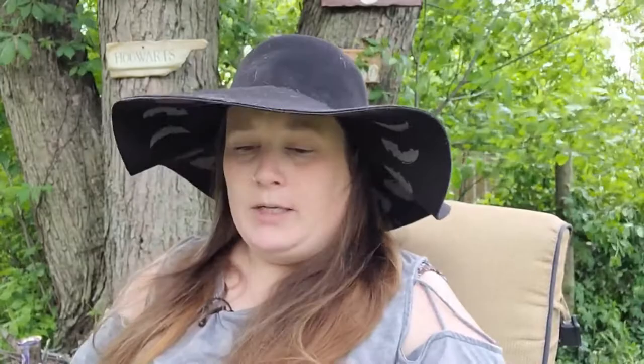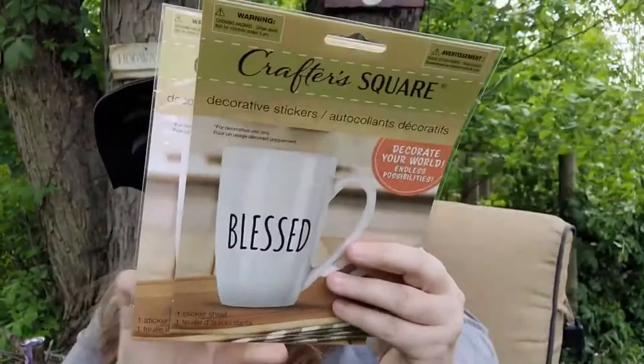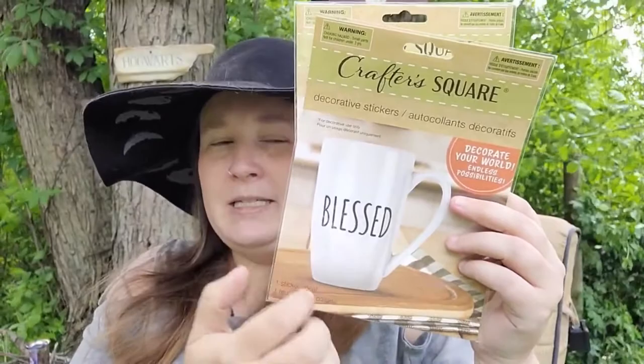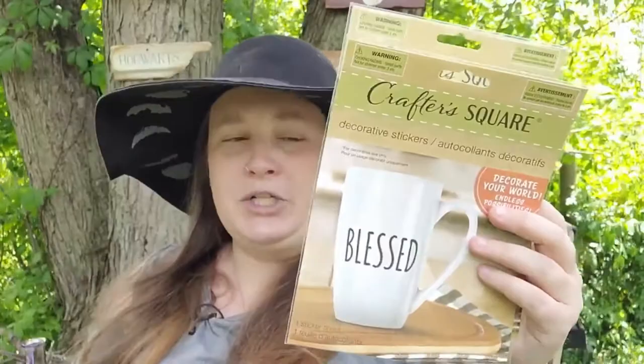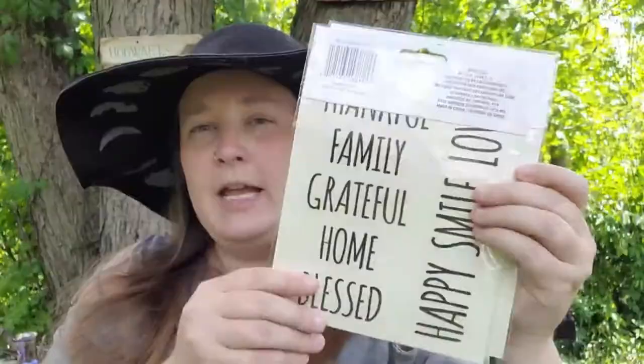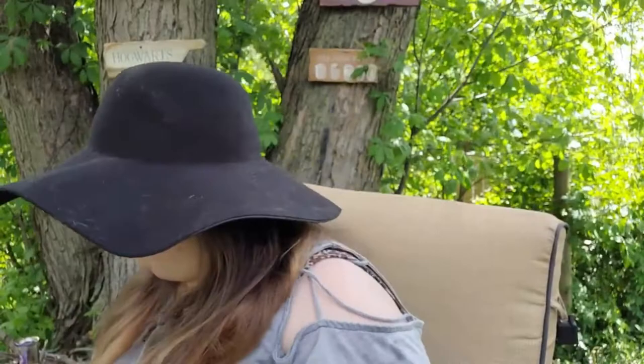I also found these decorative stickers that say 'Blessed,' and they have even more words on the back — great deal. I'm going to write out 'Blessed Bee': using the whole word 'Blessed' from one sheet, then cutting out a B and an E from the second sheet. Whether I put it on a mug, my junk journal, or Book of Shadows, I think that's a great idea.